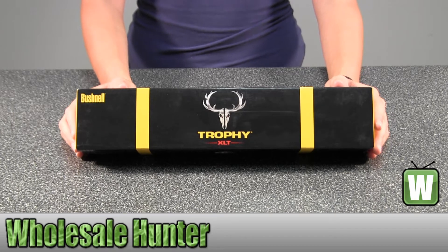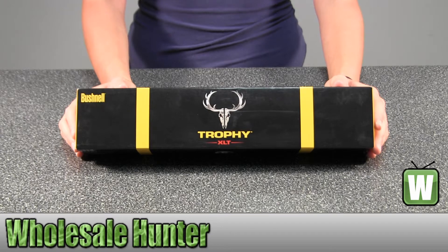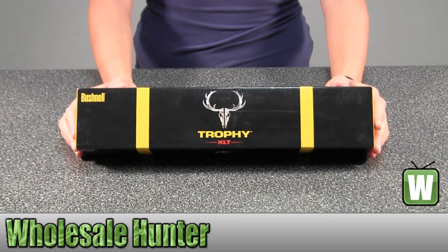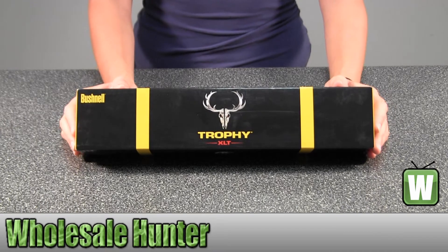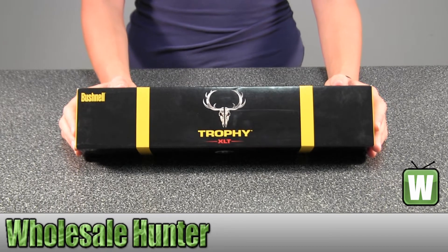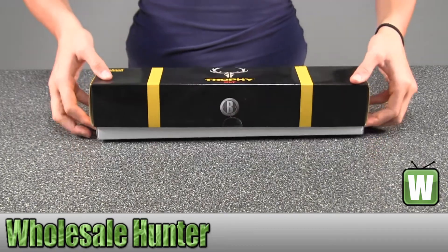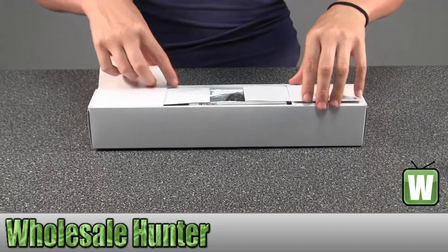Hello, this is an unboxing video for manufacturer number 733960BP. This is by Bushnell. This is a Trophy XLT Rifle Scope 3-9x40 Matte DOA 250 Reticle. I'm going to unbox this with you so you can get a better look at what's inside and get a feel for what you're getting when you order the product.